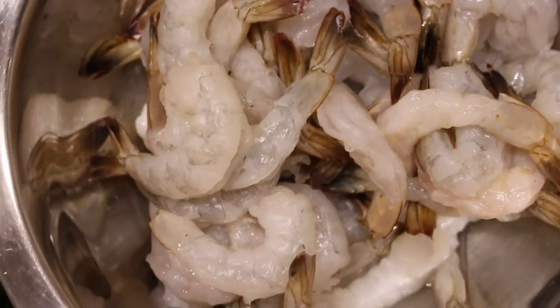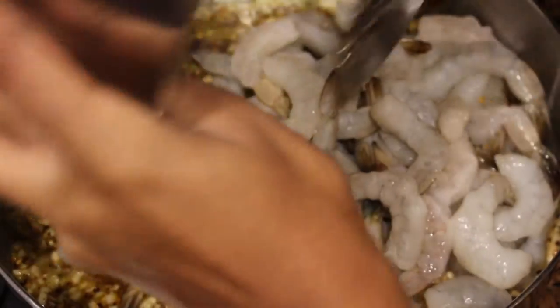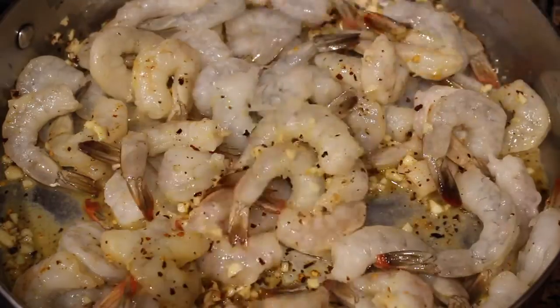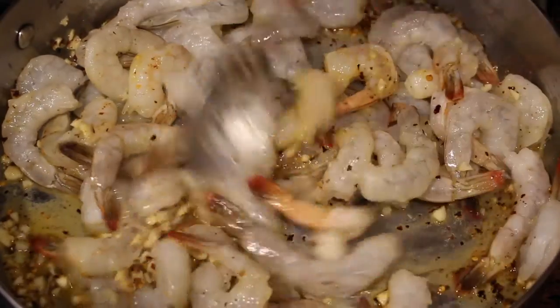Then we're going to add in our shrimp to the garlic and the red pepper, which makes a great base for our shrimp. We're going to stir and saute that all together before adding in the rest of our ingredients.